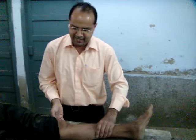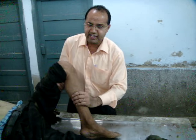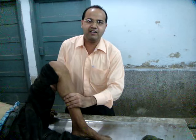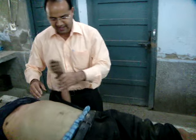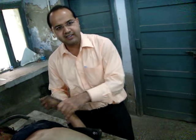I am demonstrating the stiffening of muscles in this body. I am trying to flex the leg over the thigh — I can easily do it. I can easily flex the forearm at the elbow joint.